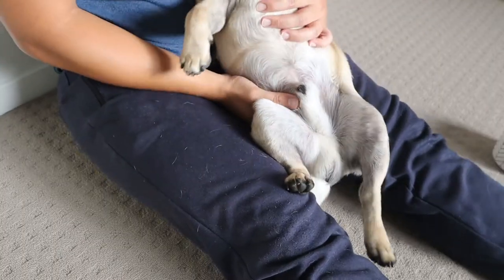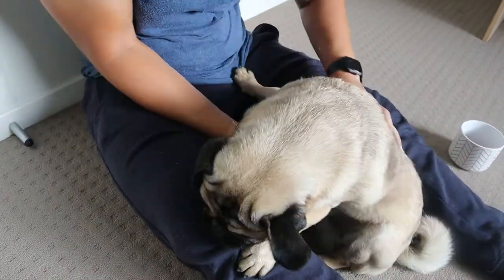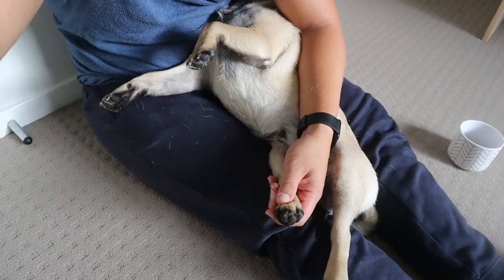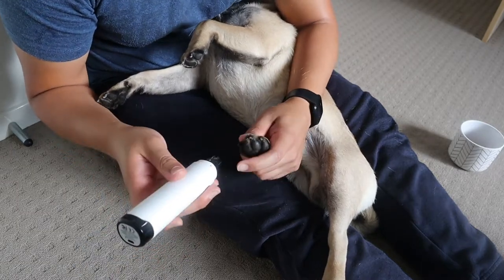So if he tries to scratch me, or the walls, whatever it is, it's less likely to do any damage. With the back feet, we've got to put Taro in a slightly different position. He's still in between my legs — I kind of put him in a headlock. Don't worry, he's not being hurt or anything like that.